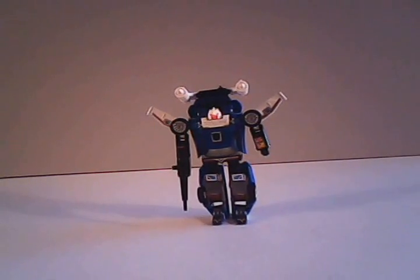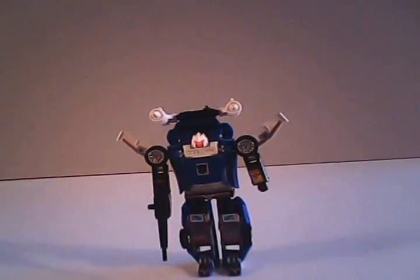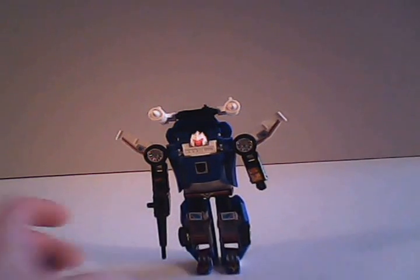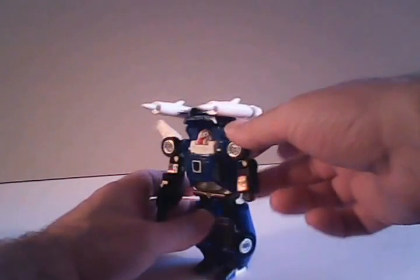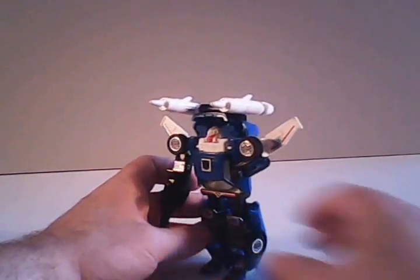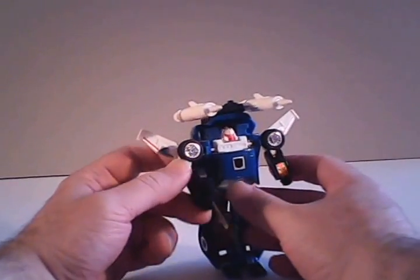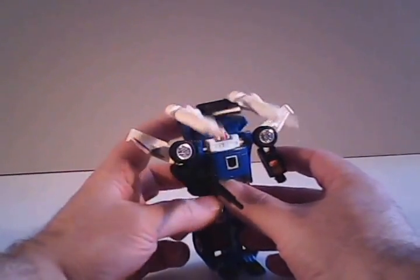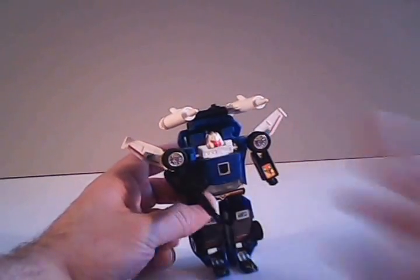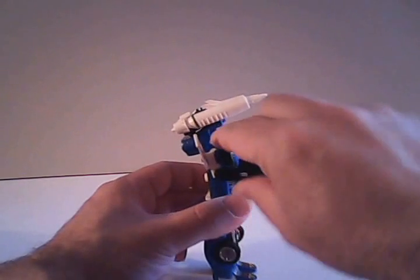We'll take a look now at some of Trax's articulation. Like many of his brethren that came beforehand, a lot of his articulation is predominantly in the arms — he basically has an elbow joint so he can bend his arm at the elbow. That comes more in handy for the arm he's holding his gun in, but as you can see, he really doesn't hold it too straight.